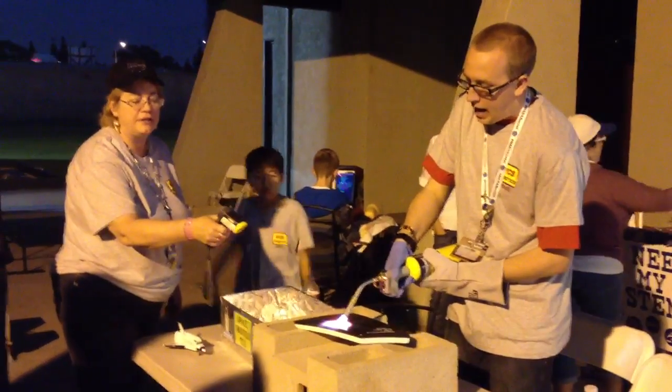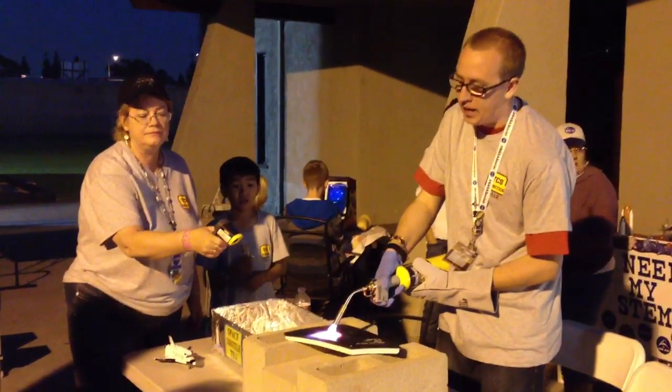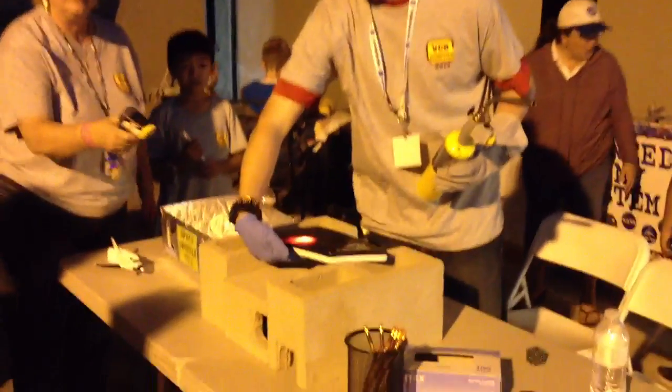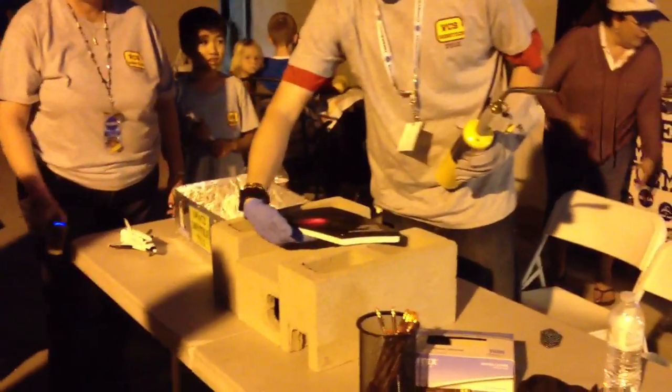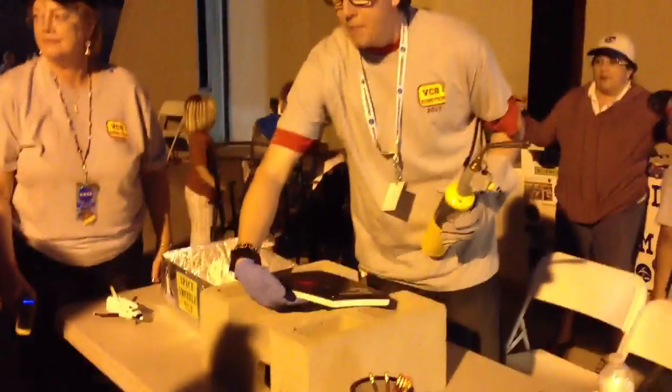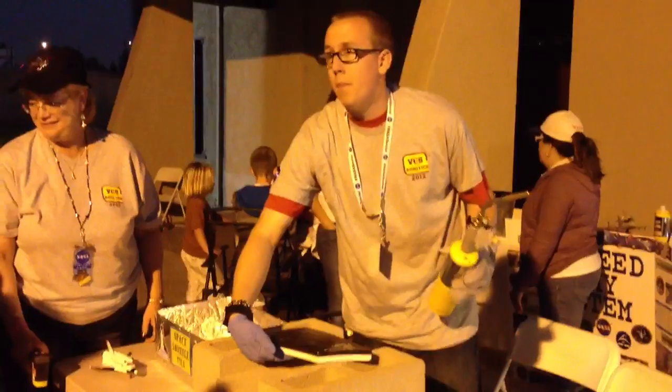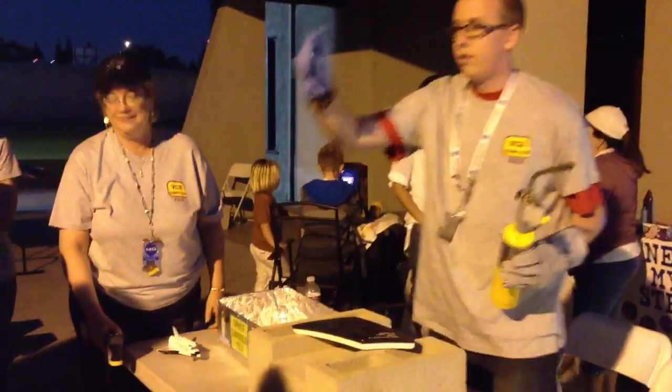I'm going to stop it and put my hand under it immediately while it's still glowing. My hand is perfectly fine. You're not screaming! No, I'm not screaming. It's a little warm, but it's not warm enough for me to pull my hand away.